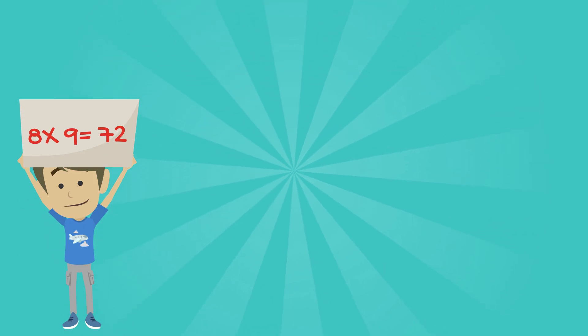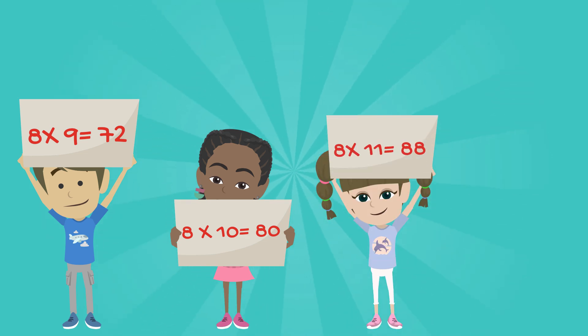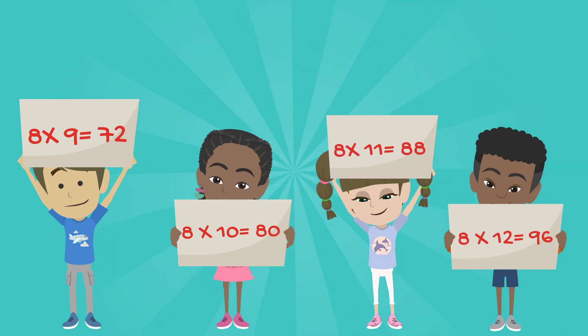8 x 9 is 72. 8 x 10 is 80. 8 x 11 is 88. 8 x 12 is 96.